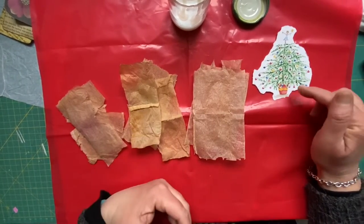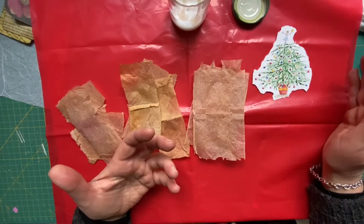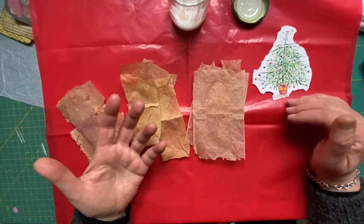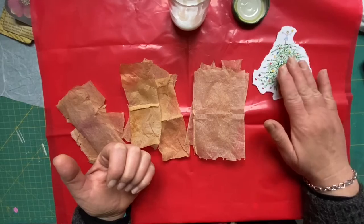I put a link in the comment section. The way she does it is absolutely beautiful — it turns images from magazines and that into a vintage look. I thought I'd give that a try.